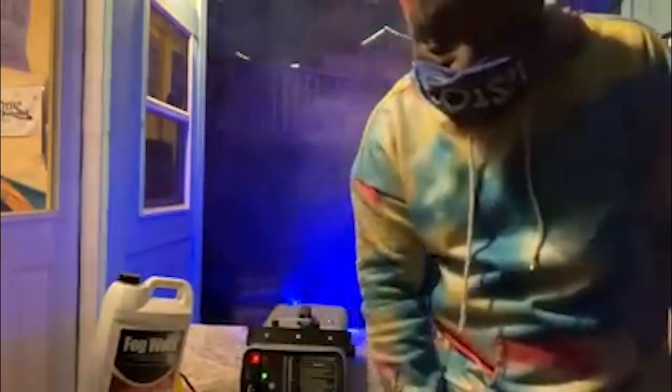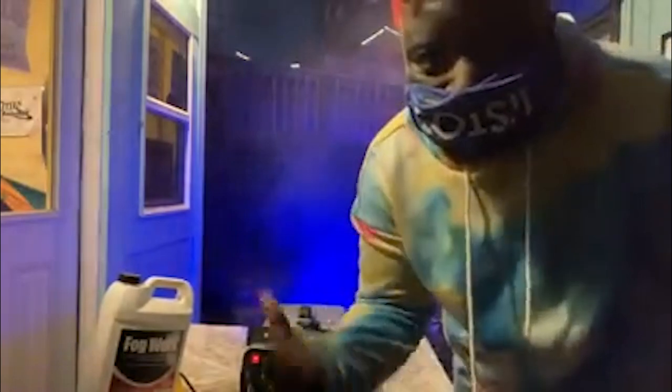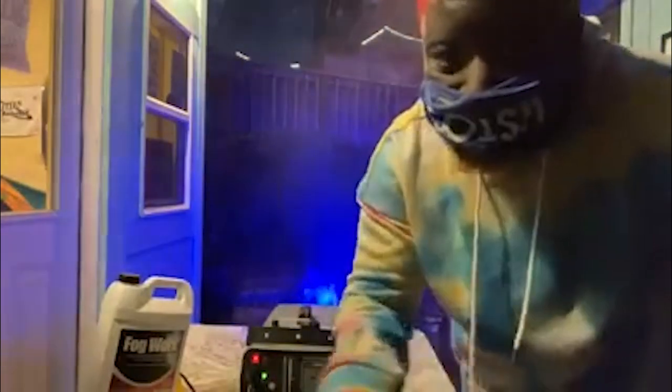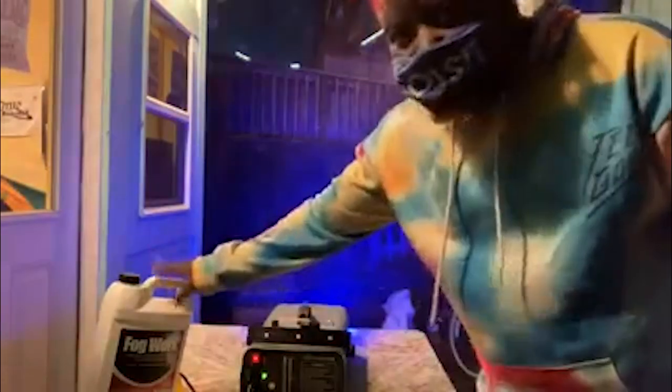It's preheating for the next demonstration. I have to check the fog level, otherwise if this thing does not have fog juice in it and it's working, it wrecks it forever. So I have to watch the levels to make sure I need to refill it. Ladies and gentlemen, I present to you — fog!